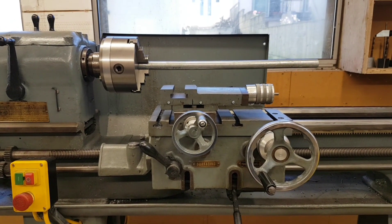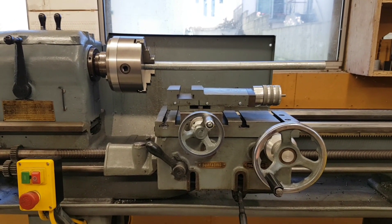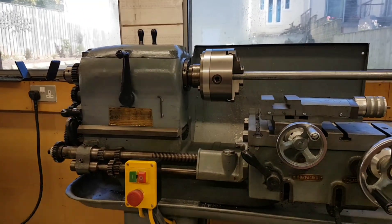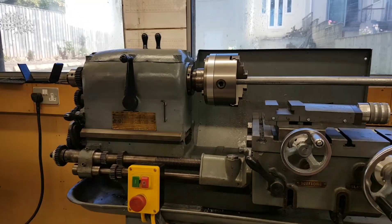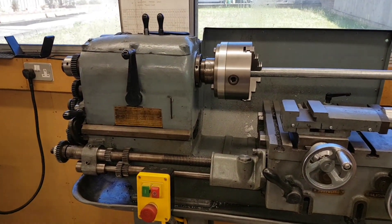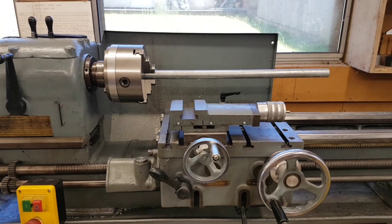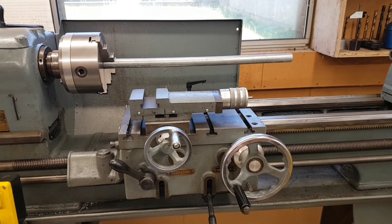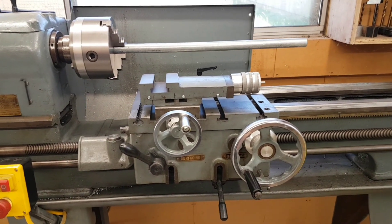You all know me - my videos are about ideas and sharing them. This one is going to be about information about this old lathe, the Colchester. There was nothing available on the internet as far as information about the bearings and everything else goes, so I thought I'd do this one and put it out there just in case somebody has the same lathe and comes across the same problems.